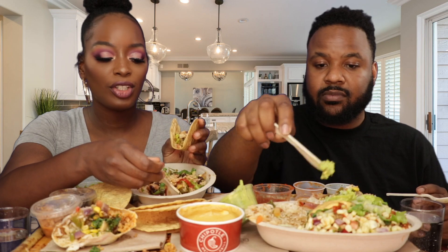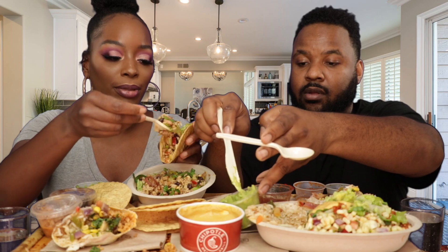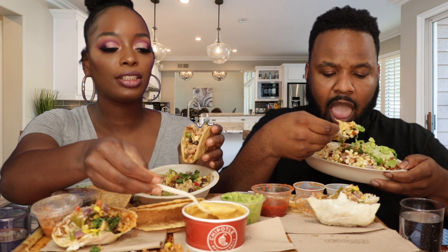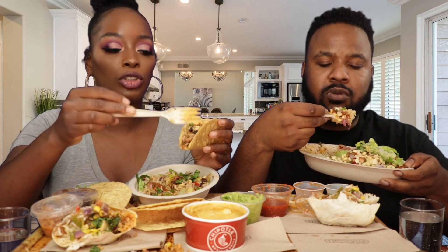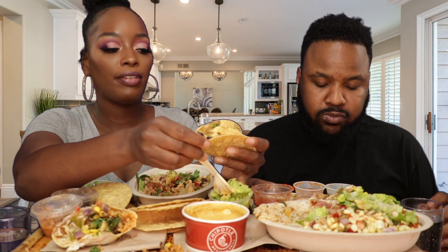We ordered chips and guac but they left out our chips. Don't y'all hate when you order something and they forget to put it in? And then they charge you for it. You're charging me for something I didn't get. Whoever told us to try Qdoba, thank you so much — I actually never even heard of it, and it is really good and I will definitely be back.